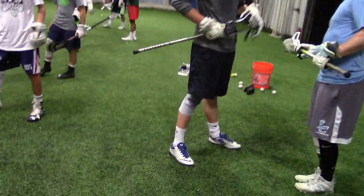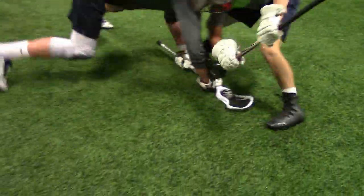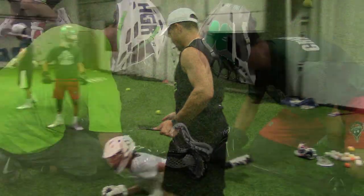Rotate. Round 12. We're going to 15. Set. Good job. 12 rep too.